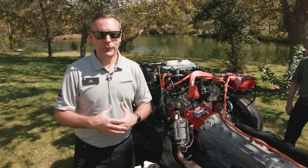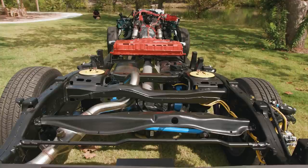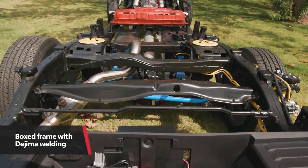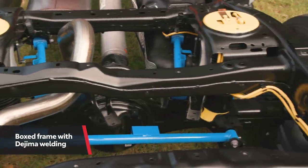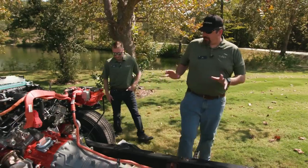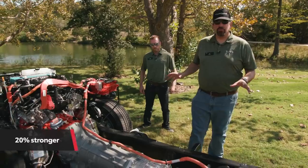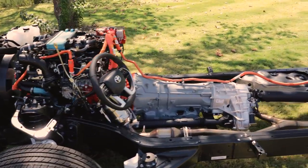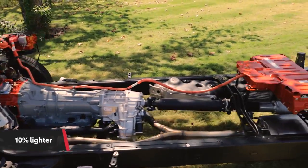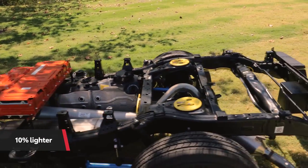These engine options are great, but they don't mean anything if we don't have a great frame. For 2022, we've got a fully boxed frame front to rear, and we've got some new welding techniques — it's called Dajima welding. We have a 20% improvement in strength and rigidity for this overall frame setup, as well as a 10% reduction in mass. It's really impressive what our engineers and manufacturing staff have been able to do with steel.